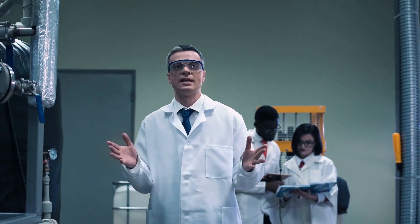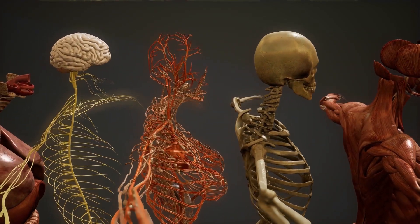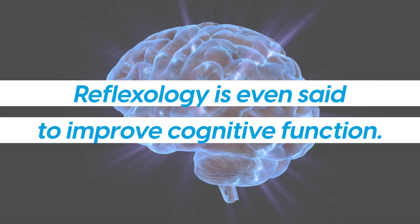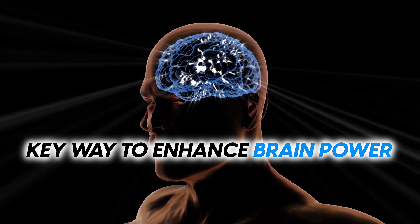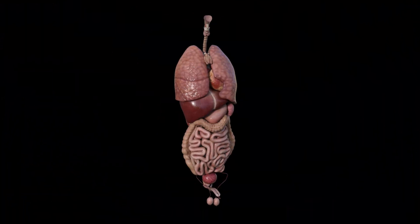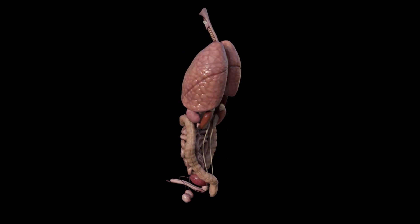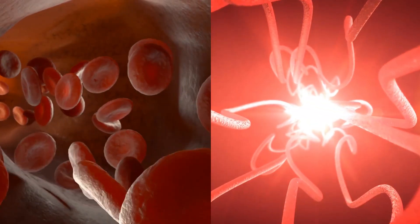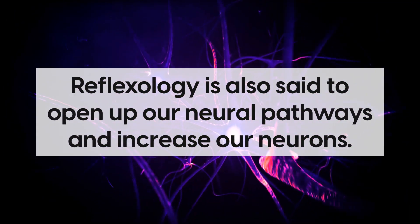While there are many theories that speculate how reflexology induces such profound internal effects, some people believe that the calming nature of physical touch is what causes these impressive results. Massage has been scientifically proven to improve mood and reduce stress, and a reflexologist's touch may help to calm the central nervous system and encourage relaxation. Reflexology is also said to improve cognitive function, which is why it's recognized as a key way to enhance brain power. Reflexology has been shown to encourage the delivery of oxygen to our vital organs and improve blood flow to the brain, and is also said to open up our neural pathways and increase our neurons.